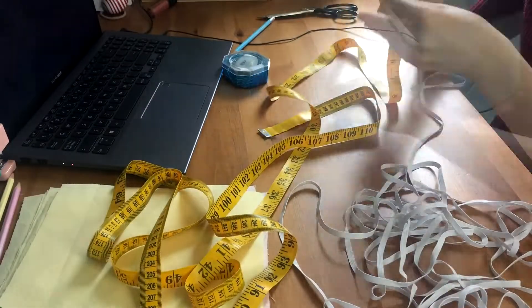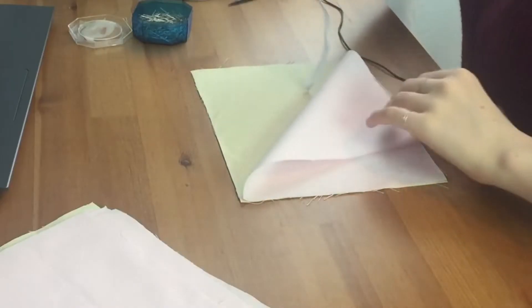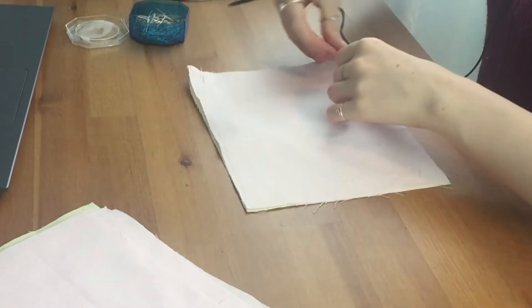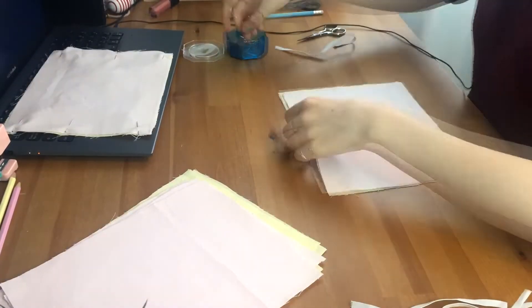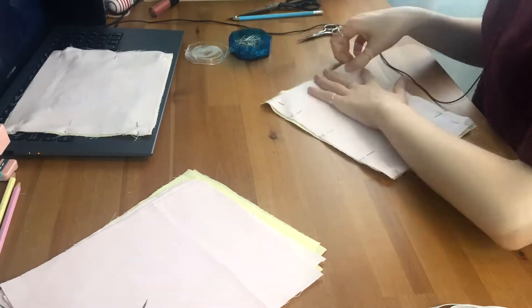I ironed everything before cutting my elastic. I cut 12 pieces, all 20 centimeters long — spoiler alert, they were too long — and pinned everything together. It took me a while to pin everything, mostly because I needed to make sure the two pieces were perfectly aligned and that my elastic wasn't twisted on the inside. If you have round elastic though, it really doesn't matter. Also, can we just acknowledge the fact that I was working on a table and not on the floor?